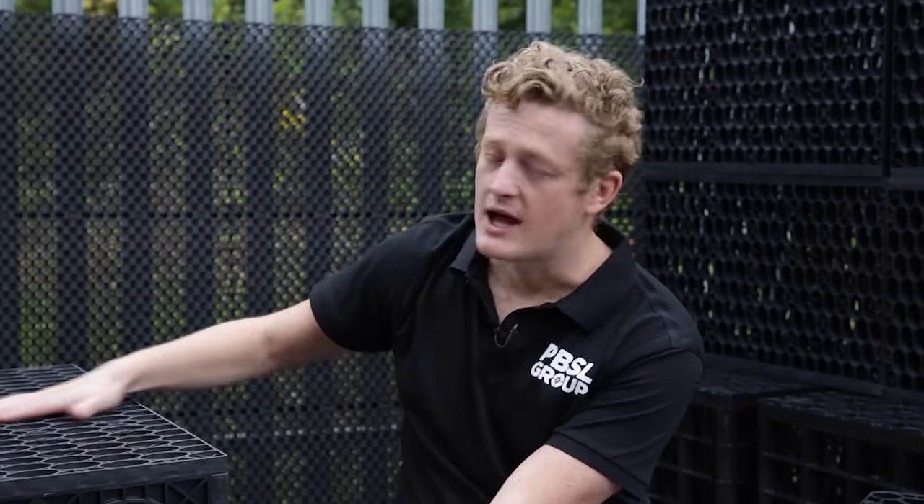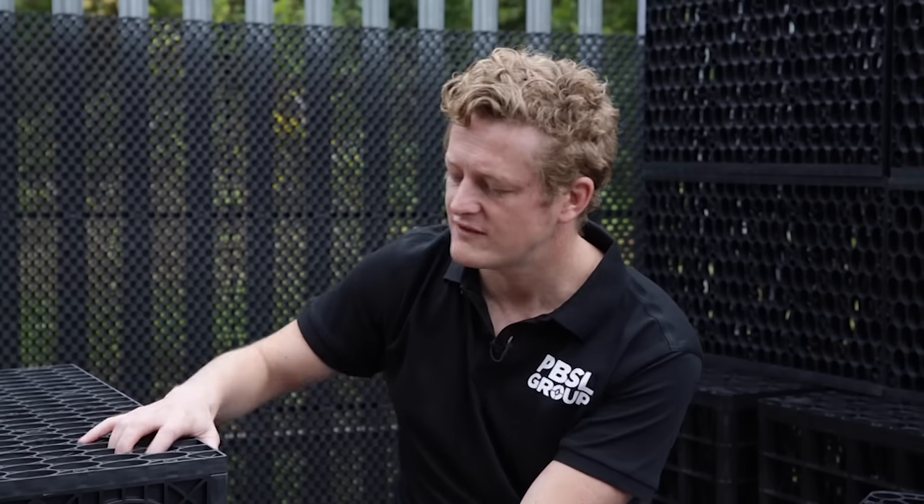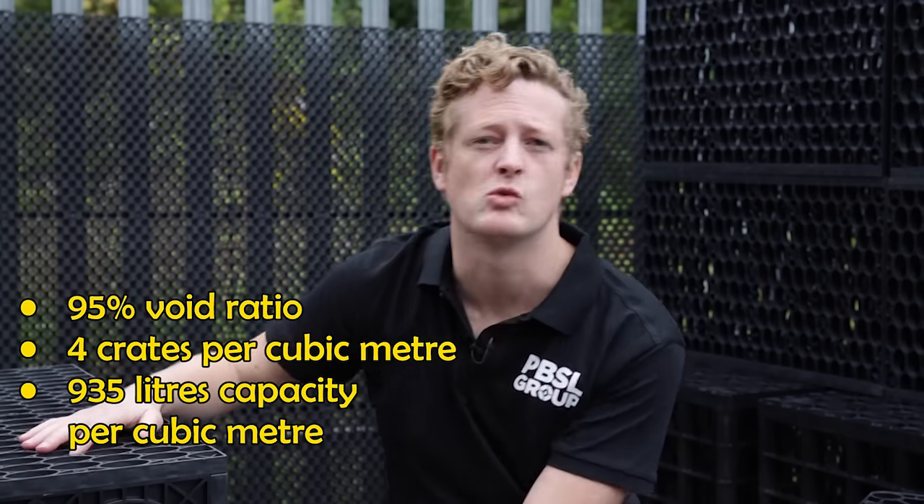Four of these crates equal one cubic metre. On a cubic metre you'll get a 95% void ratio. The void ratio is the amount of free space for water within your crate versus the amount of plastic around the edges — so this is 5% plastic, 95% water.